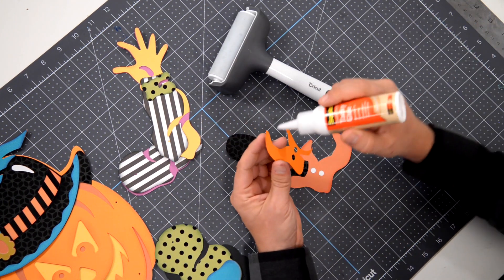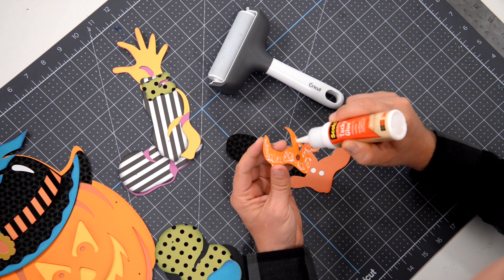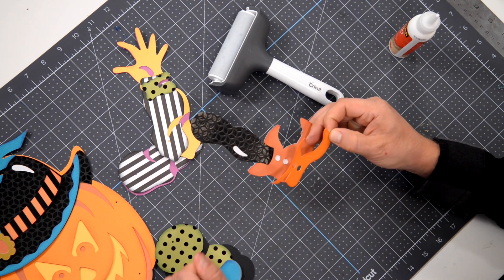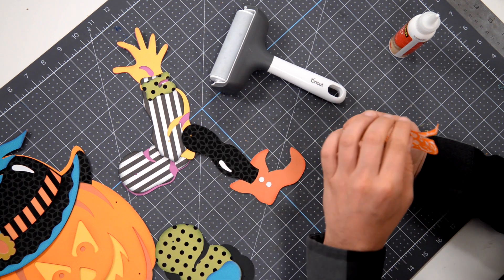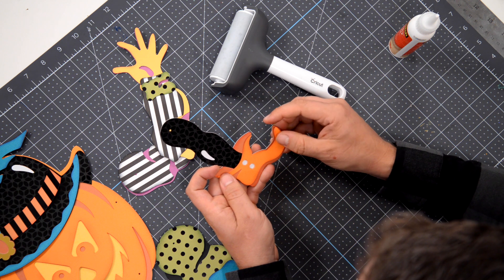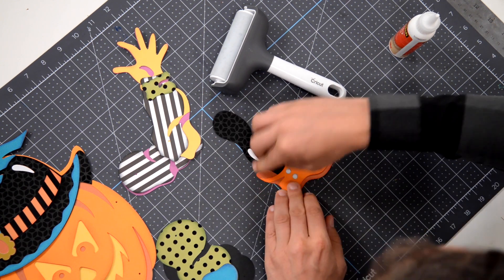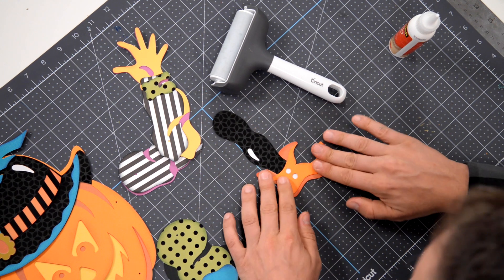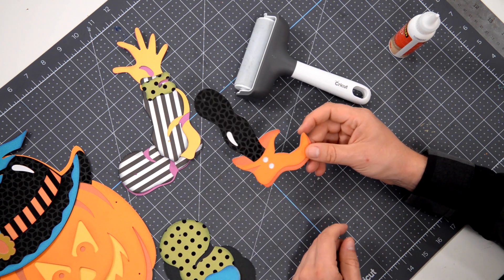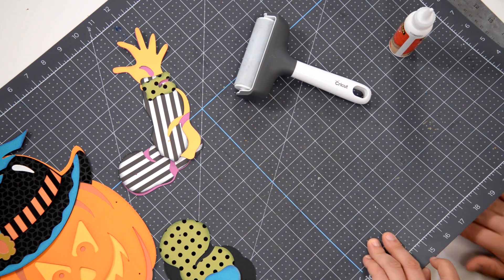I started putting out Halloween decorations in the middle of September — well, early September — and I was like, am I doing this too early? Every time we have a new product release I lose two or three days as far as household duties go, so I'm kind of glad I started early. You can see how nice the second foot looks when it's all inked, and I did hit the black with a little bit of black ink just to darken it a little bit.